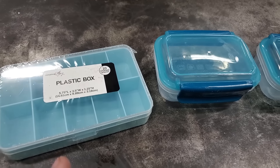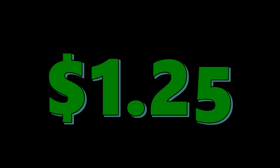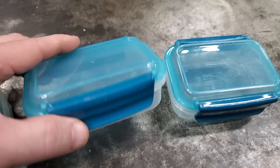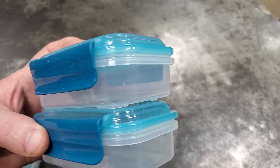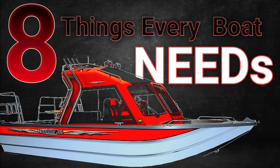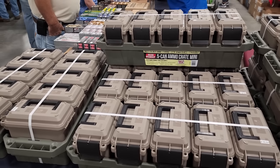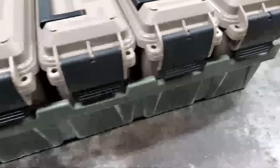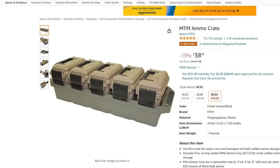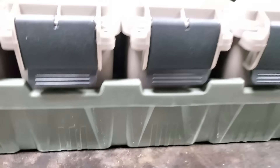You can get a lot of good storage boxes at the Dollar Tree and places like Dollar General — I got two of these for a dollar at Dollar General, which is a pretty good deal. And after I made the ammo box video, I found some little miniature ammo boxes. You can buy these things and they all fit in a little tray that keeps them nice and organized — that's pretty cool too.